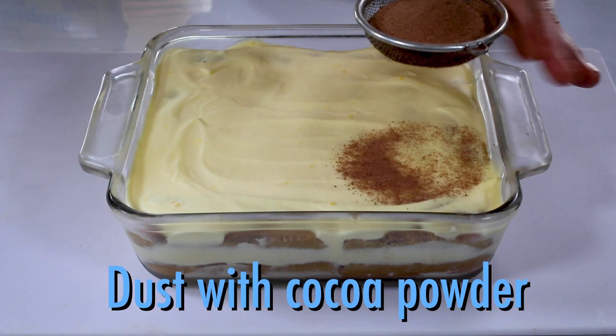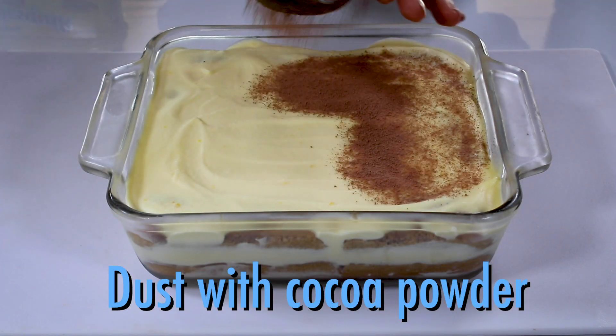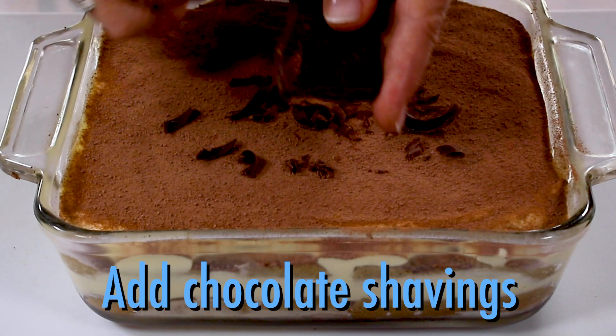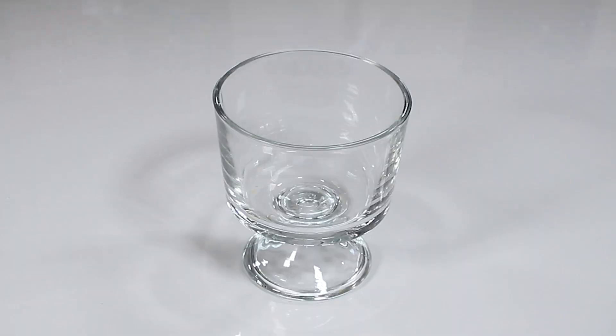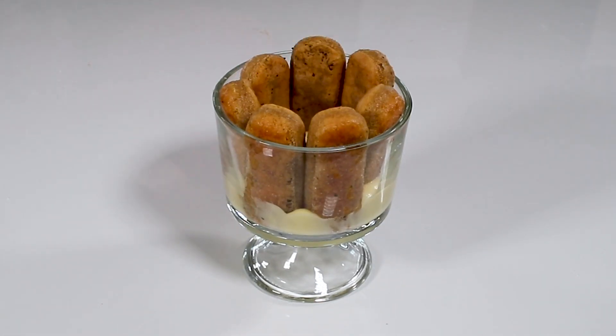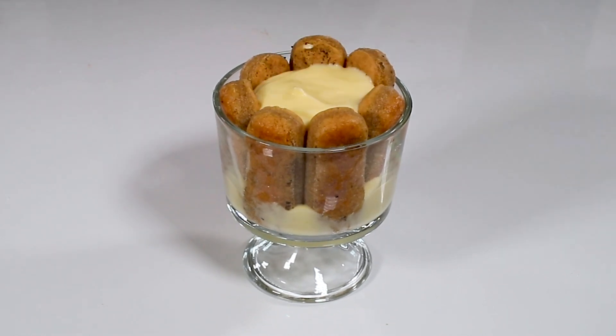Top with the rest of the pastry cream, then cover and refrigerate for eight hours. When you're ready to serve, sprinkle cocoa powder over the top. And if you want a fancy finish, make chocolate curls and spread over the tiramisu. You could also make individual servings by lining a dessert cup with the cookies and filling the center with the pastry cream.